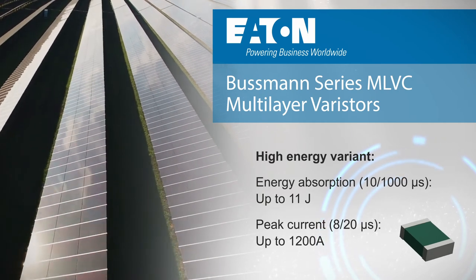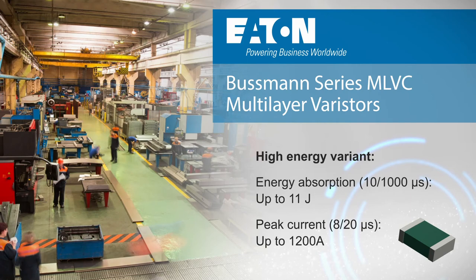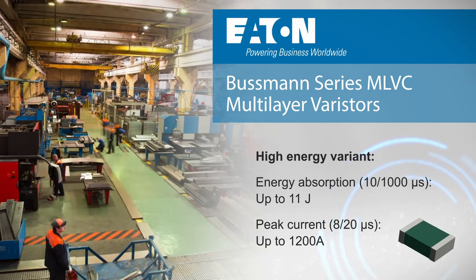The expanded MLV offering combined with Eaton's other circuit protection devices provides designers a complete portfolio for over-current and over-voltage protection.